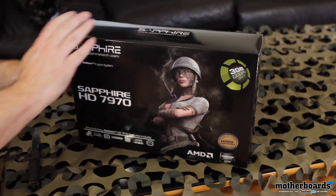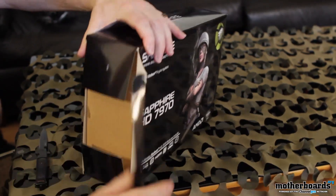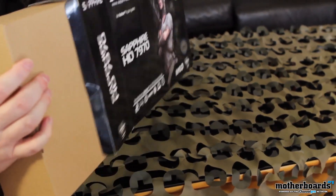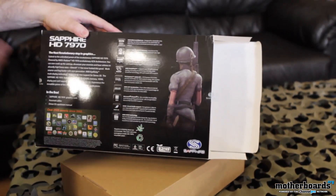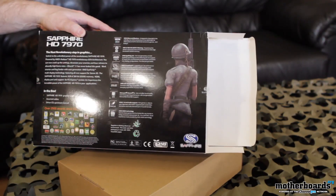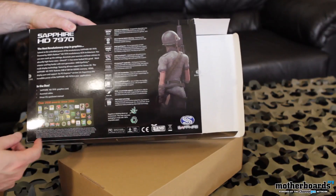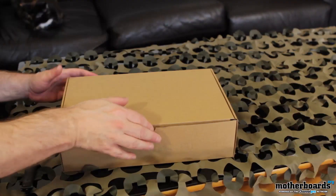Let's go around to the side of the box. This little cap right here — going to pop that open, jam the box open, and get right to the heart of the matter. Here's the back of the box; not much to it, which is why I'm not really talking about it. It's going to have all the same features as most AMD cards — Eyefinity, 28 nanometer, all that good stuff.